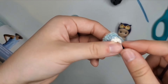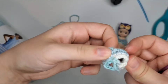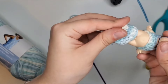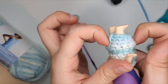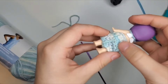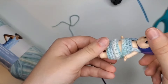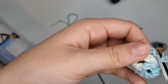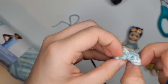Those are the shorts. Hide the yarn tail on the inside — sometimes I'll flip them inside out just to hide it, then flip them back out. Try them on: the little feet should fit through; use your nails to pull it up tight. Their butt should be covered. There you go!